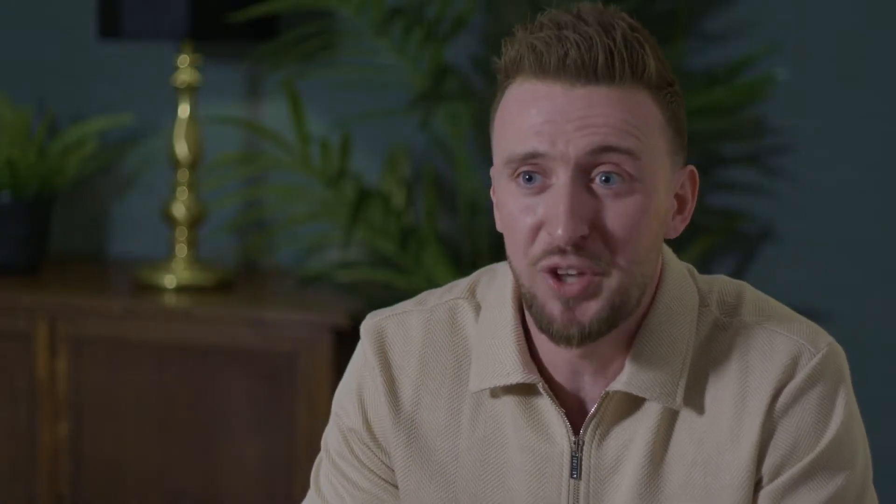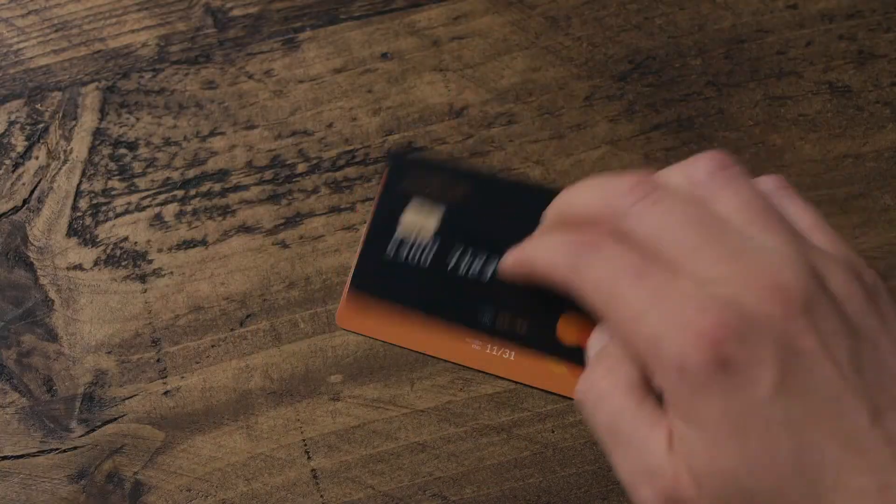What you'll find here is quick-fire, impact-driven magic fueled by a powerful set of gimmicks that fit inside a single slot of your wallet.